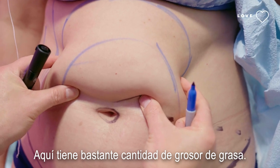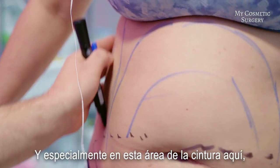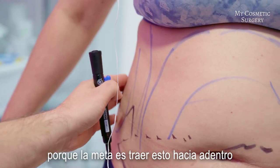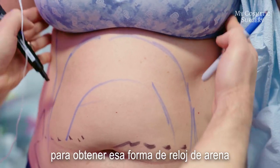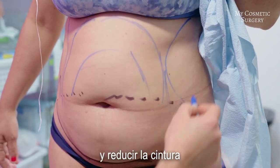She has a pretty good amount of thickness of the fat, so all this is going to be liposuction, especially in this waist area here, because the goal is to bring this in there to get that hourglass shape and to bring in the waist as much as possible.